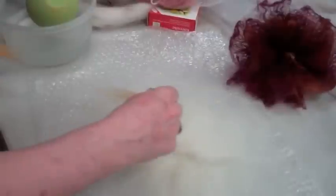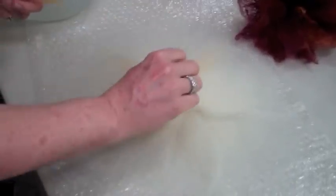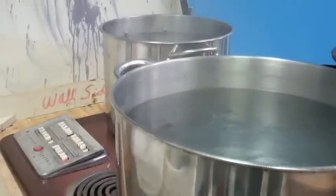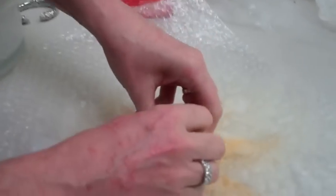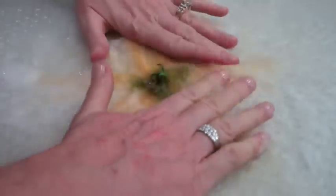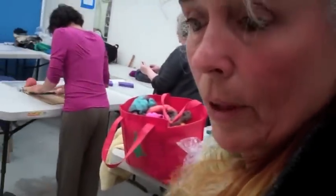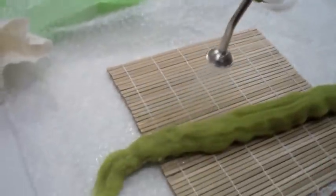Then what we'll do is get it wet with warm water and a little soap. Before we can continue with the flower, we need to have the stem felted.